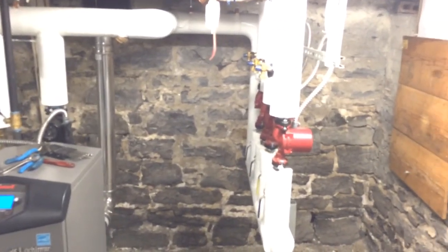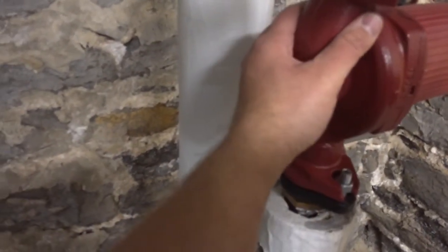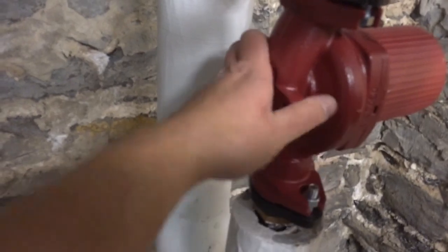Okay guys, hope you liked what I showed you here — one of my service calls of the day. Warranty change-out on a Grundfos circulator. Thanks for watching guys, have a good one.